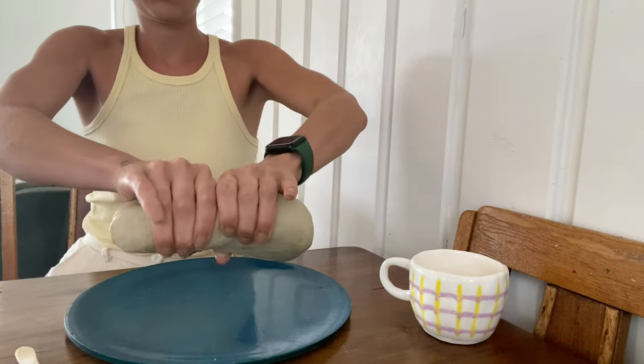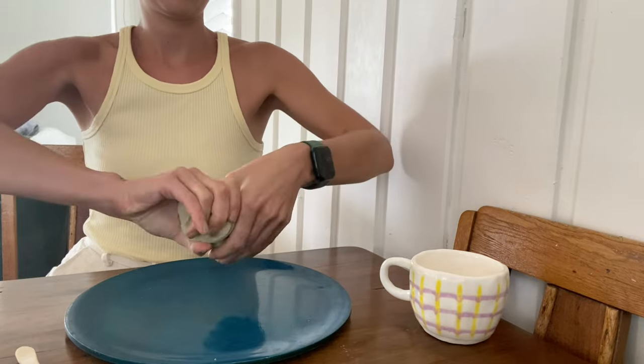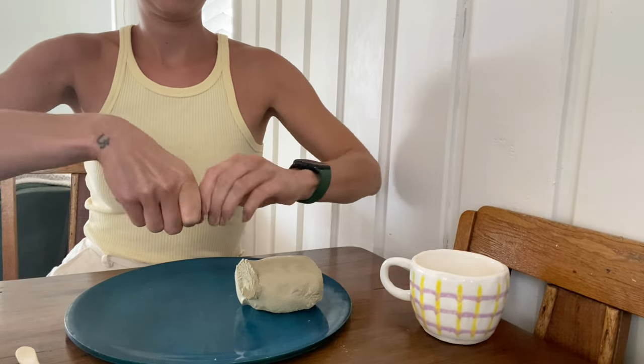Grab your clay and snap it in half. Once you have your half, take off a little bit of the top. You'll use this to create the handle of your mug.